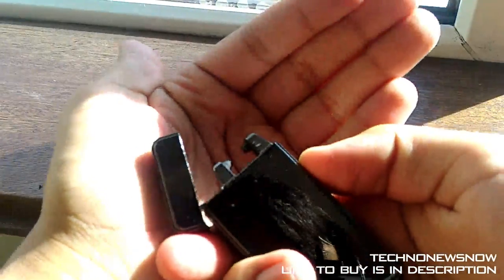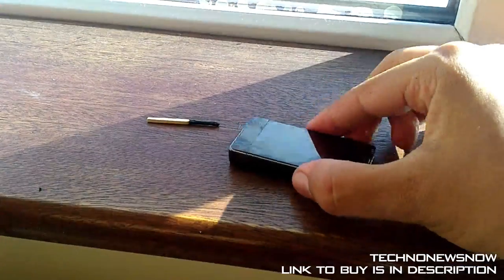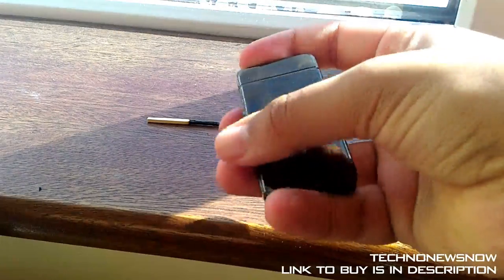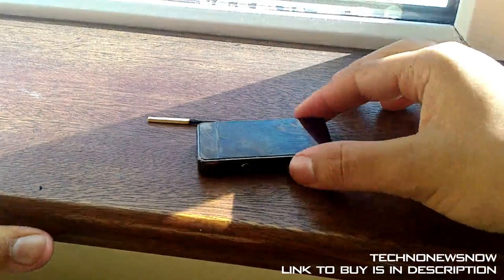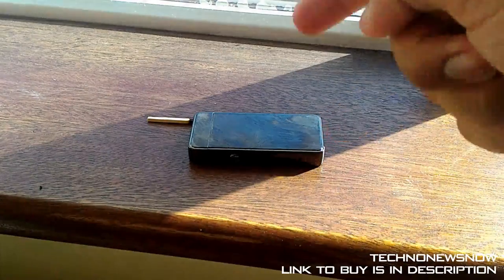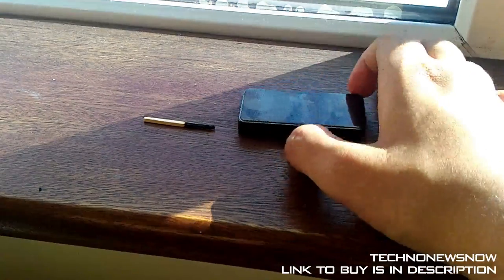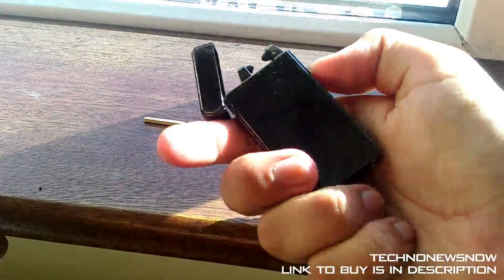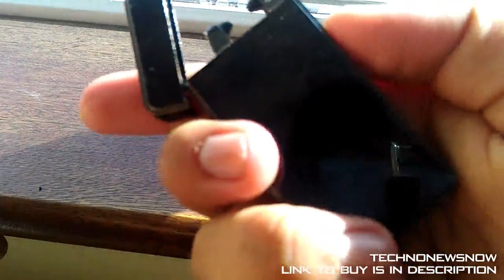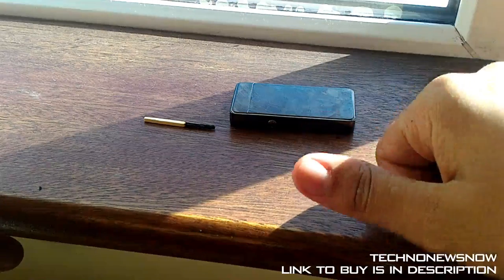It looks amazing — that laser beam is so cool and very unique. With a normal lighter, flames blow out in the wind and you can't light your cigarette. But with this electric arc cigarette lighter with lasers, you can actually light it even in the wind — that's a very cool advantage. It comes with an amazing, high quality box and it's really well priced. Just having one looks so cool, and you can even use it to light candles as well. Link to buy is in the description below.